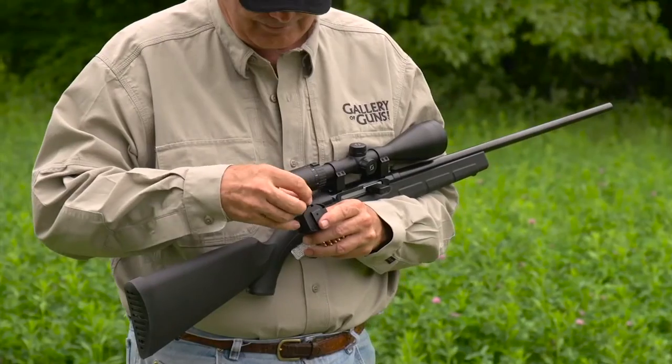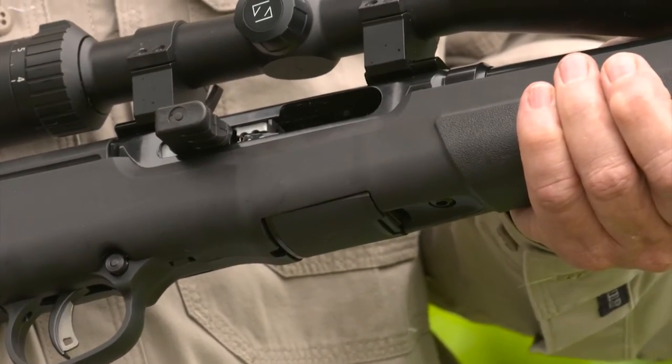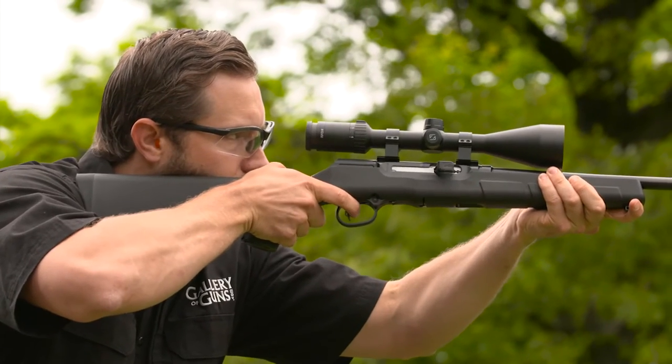The polymer 10-round detachable rotary magazine remains flush with the underside of the forend — just press the catch at its front to drop it out for loading. Varmint shooting is not an activity for iron sights, so the A22 comes drilled and tapped with supplied scope bases.